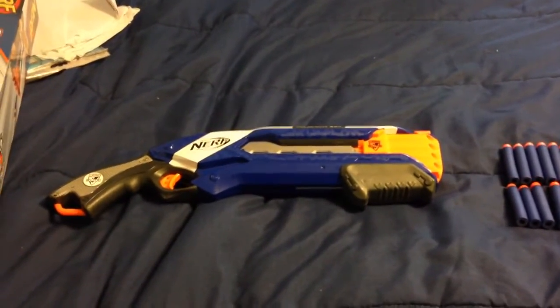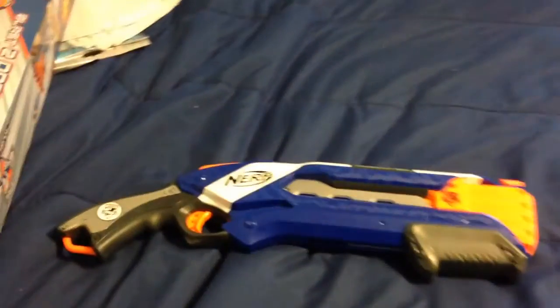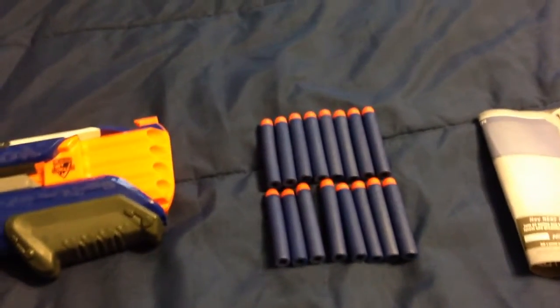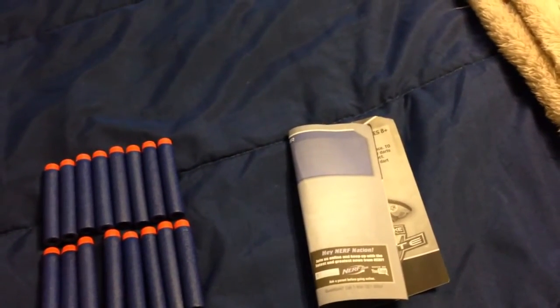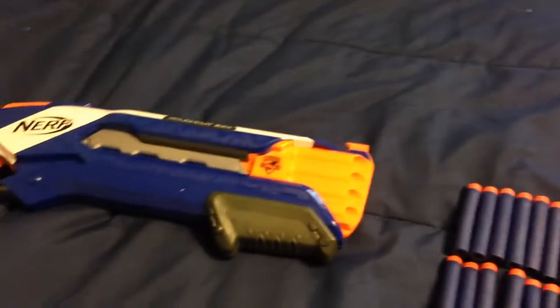All right, so here are the contents out of their box. As you can see, we have the Rough Cut itself, sixteen darts like I explained before, and the instruction sheet. Next will be the range test for the Rough Cut.